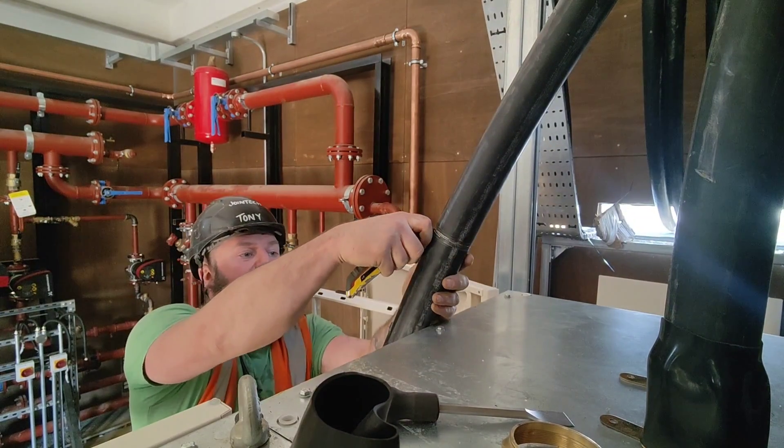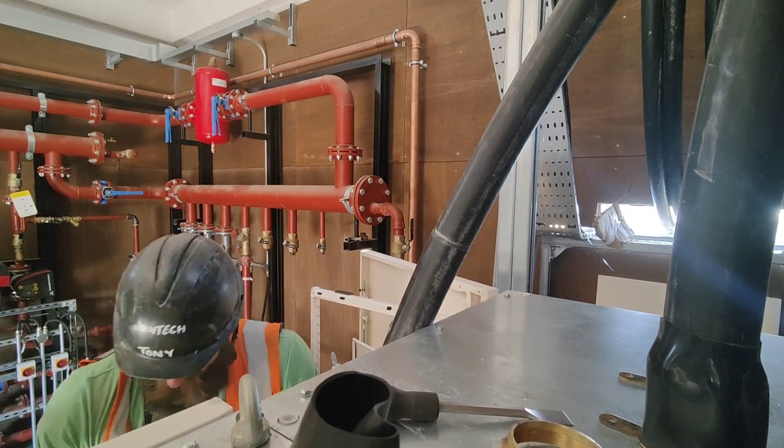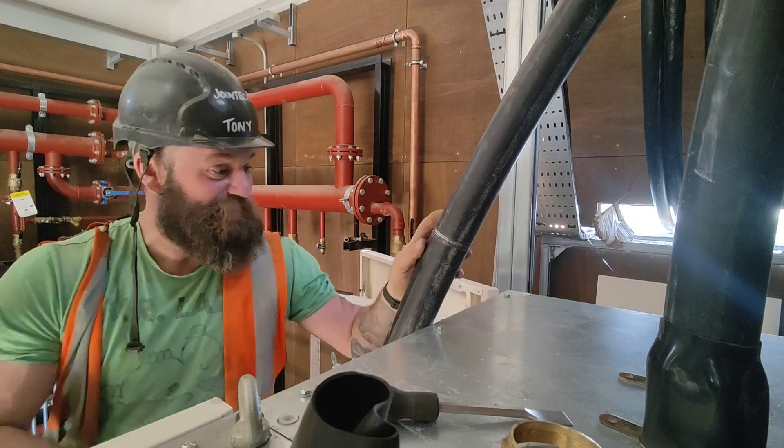Obviously everybody knows how to do that, because if you didn't, you wouldn't have any scrap copper, would you?